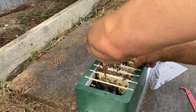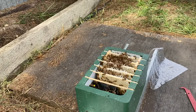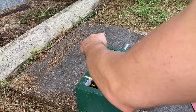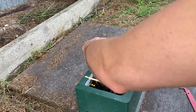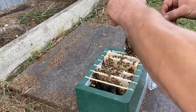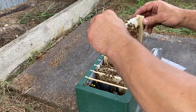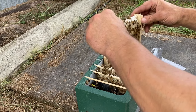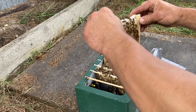At this point I took the other end bars away and reamed them out to five point five millimeter. Just gradually going through each one, and you'll see these ones go on a lot easier, but they're a little bit loose. The bees will take care of it and connect them up firmly.